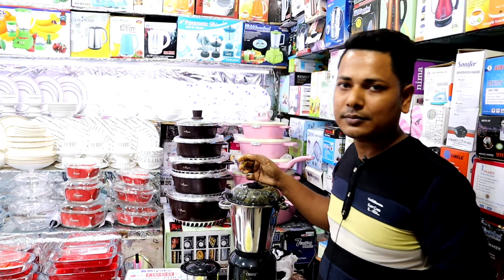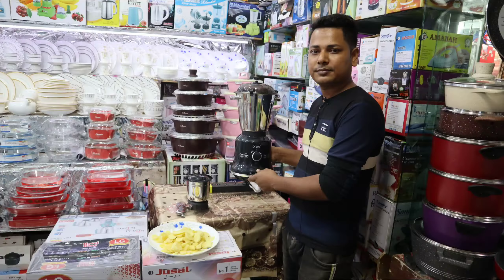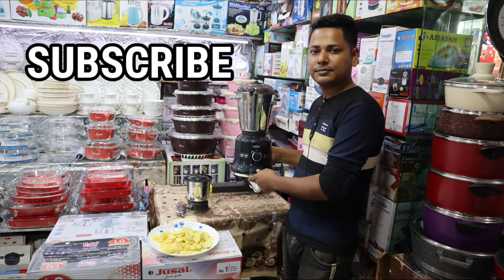Okay. So do you want to make a purchase? Yes, I will. Okay. Thank you.